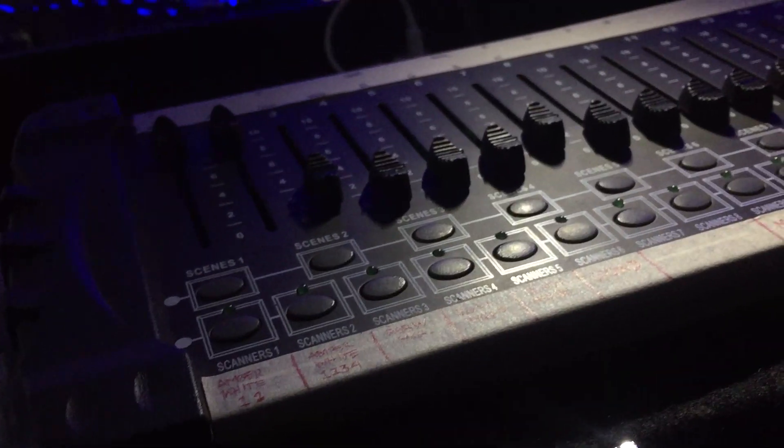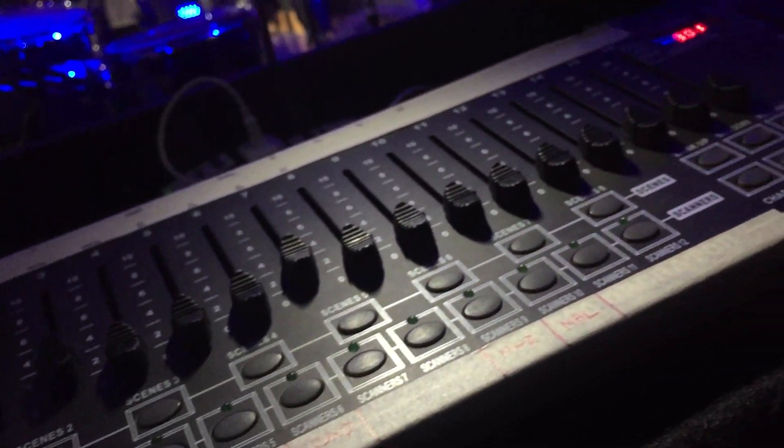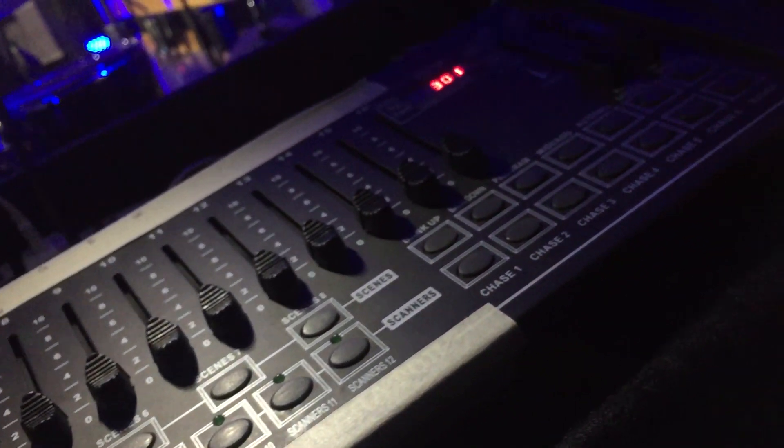Hello everybody! This is Kyle of Church on a Budget PH and in this video, I will teach you the basics of our lighting system right here, which is just a regular DMX controller. It's just a basic controller — not fancy at all, but it does the job for us. If you want to learn more about this, then check the video out. Let's go!